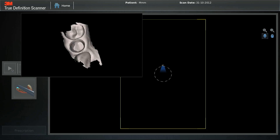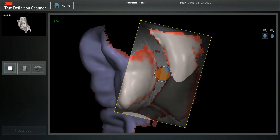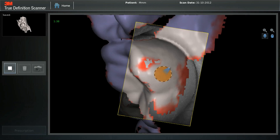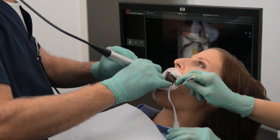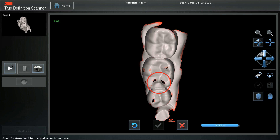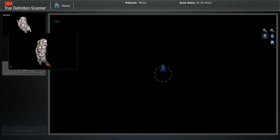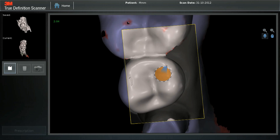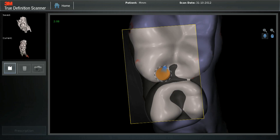Patching Scans. To add the rest of the arch, start on a surface previously scanned. Previous scans are displayed on the top left corner. Follow the scan path seen in previous tutorials. Before saving data, patch any holes seen immediately. The previous two scans are shown on the left, and we can quickly patch the few occlusal holes seen.